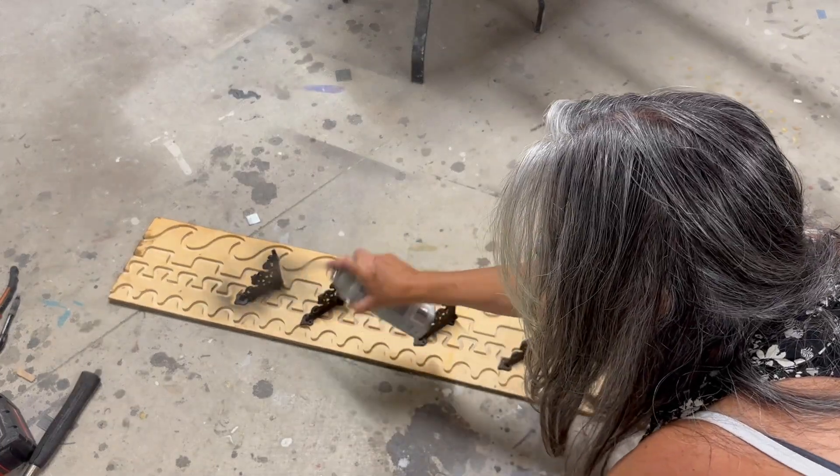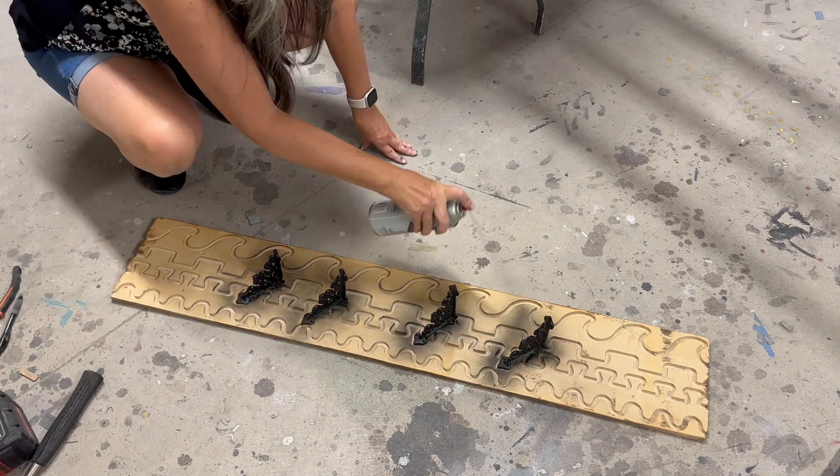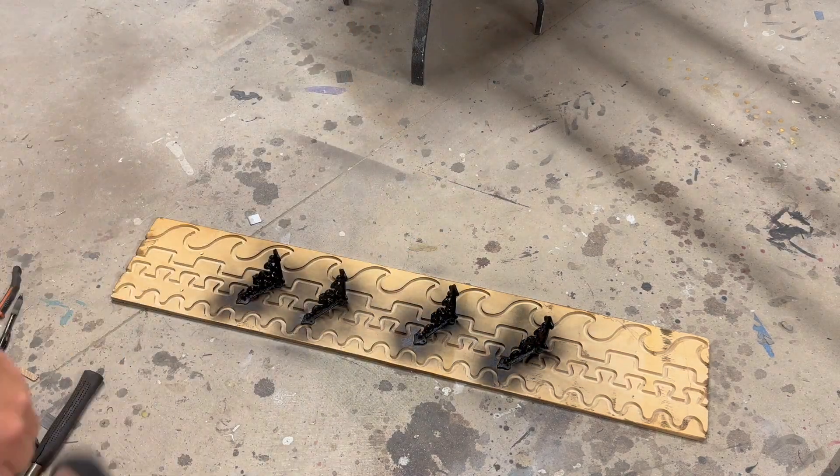I bought shelf brackets at Hobby Lobby to use to attach the top and sides together. They were a rusty brown color so I gave them a coat of black spray paint and then attached them to the top of the sides.